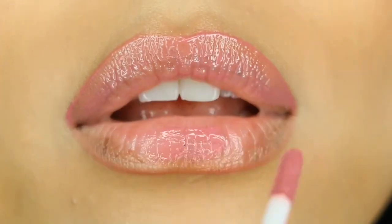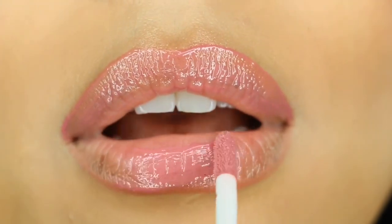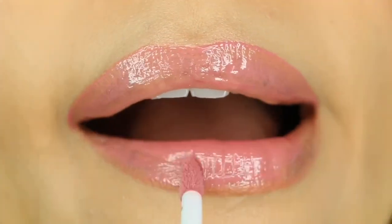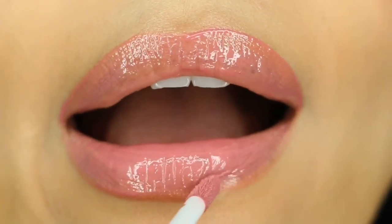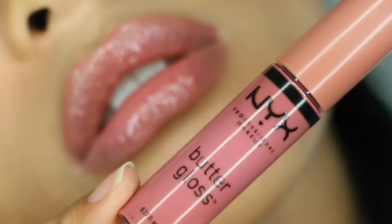I have medium to tan olive skin, so this shade might look different on your skin tone depending on whether you are darker or lighter than me. But it's very comfortable and very pigmented. This was my first time trying out the Butter Gloss by NYX Professional Makeup and I'm very satisfied.